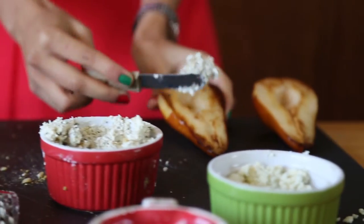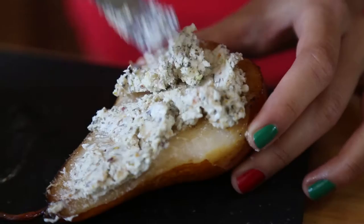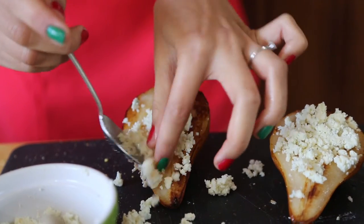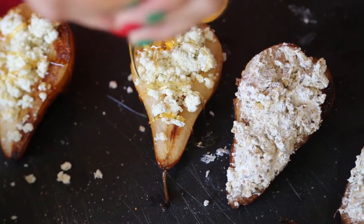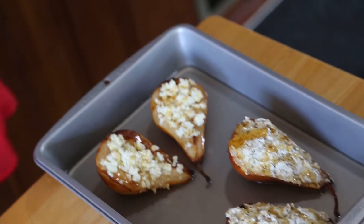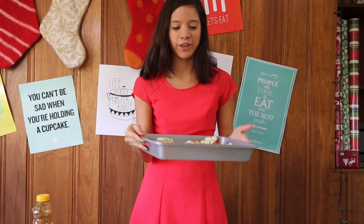Once your pears are out, smother them with their cheeses. After that, pour honey on top of them.